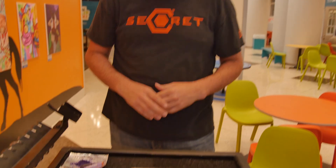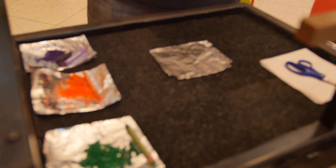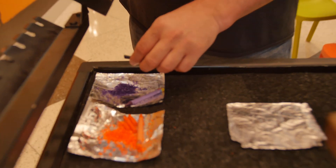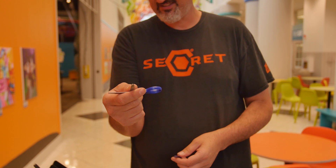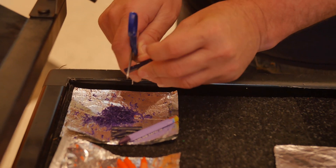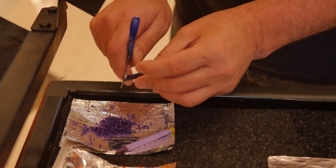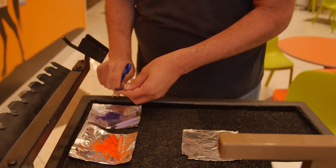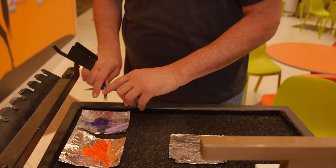Here are the supplies we're going to need: three different crayons in three different colors — I have green, orange, and purple. You do not need brand new crayons; old broken ones work great. You're going to take a pair of scissors or a butter knife and shave pieces off the crayon. It takes a while to be precise, but I've already prepared some shavings and I may use some bigger pieces later too.